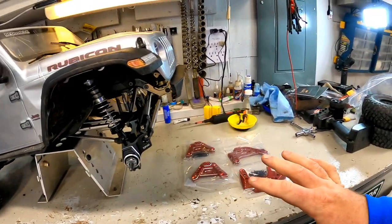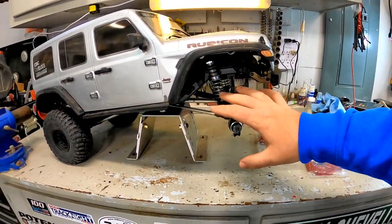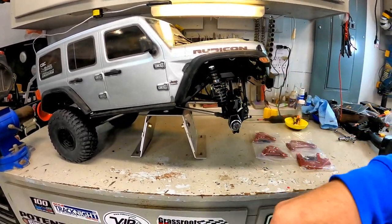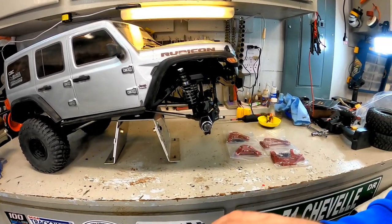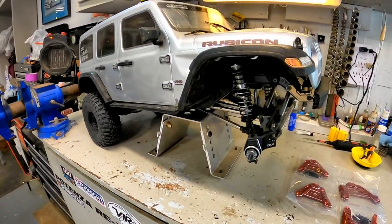This is actually part four of our video series installing aluminum durability parts on this truck. You'll see a playlist down below and at the end of the video where you can see all of these different improvements and upgrades that we've done to the truck.